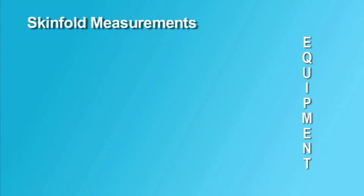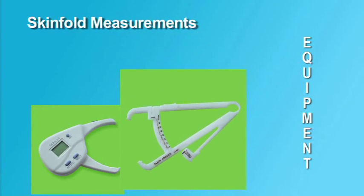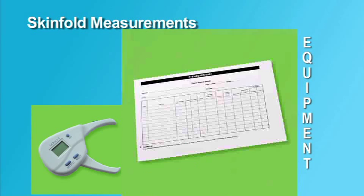To perform skinfold measurements, the only equipment needed are skinfold calipers. There are a wide variety of skinfold calipers, including automated calipers, which may be used for this test. Even an inexpensive caliper can produce reliable measurements if the examiner has received the proper training and is engaged in appropriate practice.